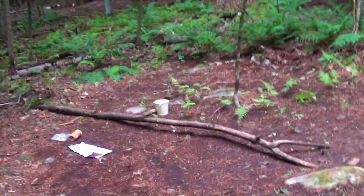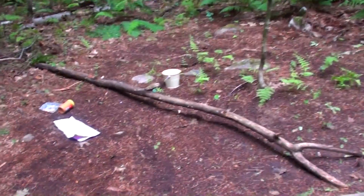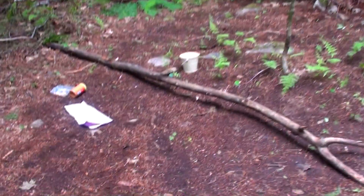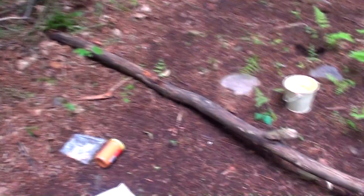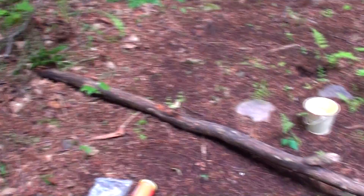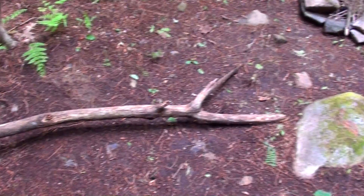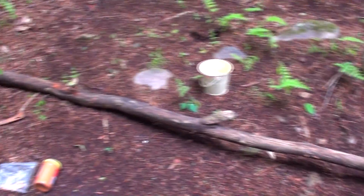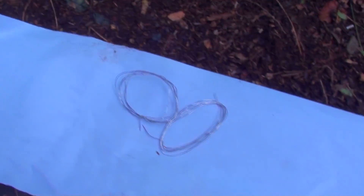Hello and welcome to another survival video. Today we're going to be looking at a squirrel snare. Without wasting any time, we're going to jump right in — you're only going to need two materials for this trap. The first one is a tree branch like mine here, and you're looking for something between 8 and 14 feet. And since we are making a snare, you're going to need some snare wire.